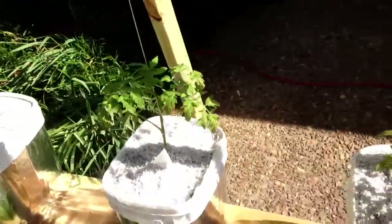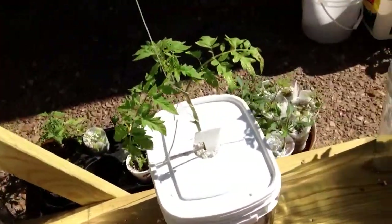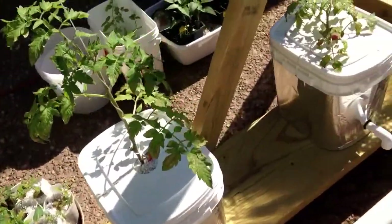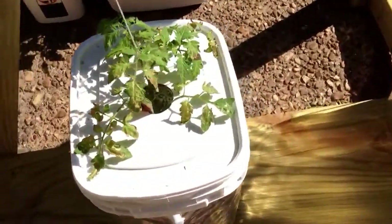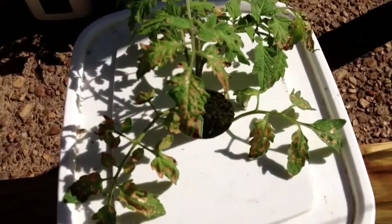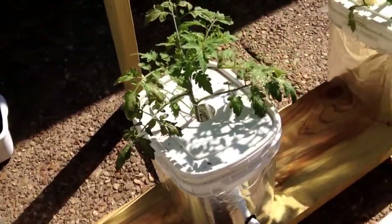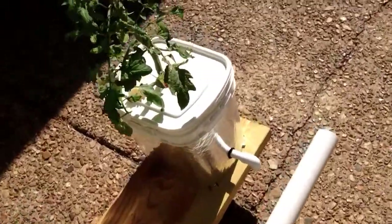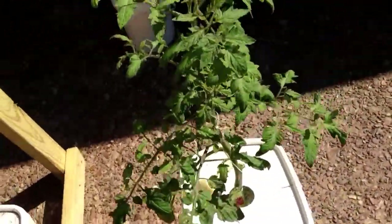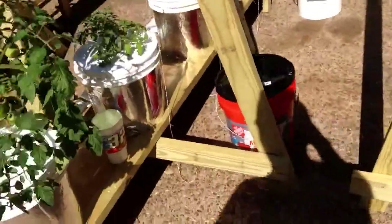A couple of things I'm learning: you hear everybody talk about hardening off, and that's true. Because as soon as I put these out, you can see the little brown spots on the leaves — they began to show signs of sunburn. So that was one issue I've had just in getting these tomatoes planted.